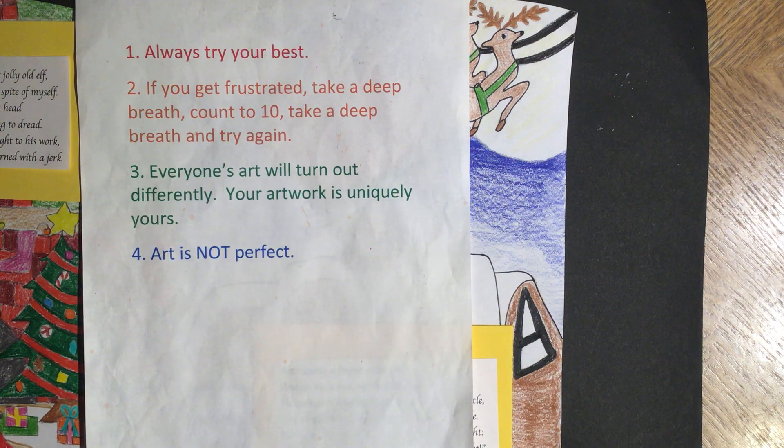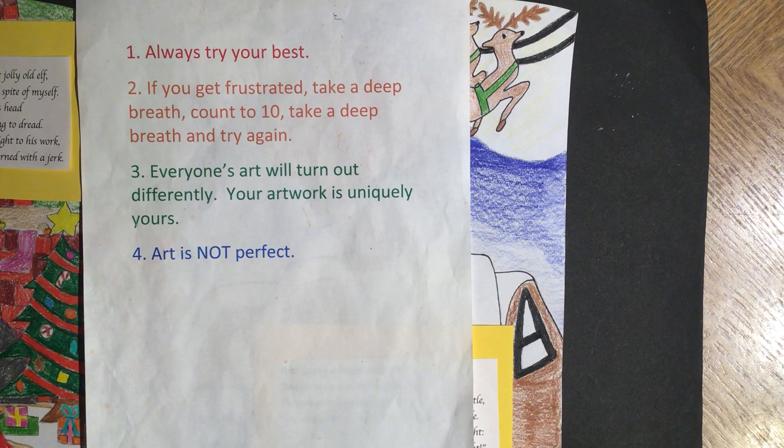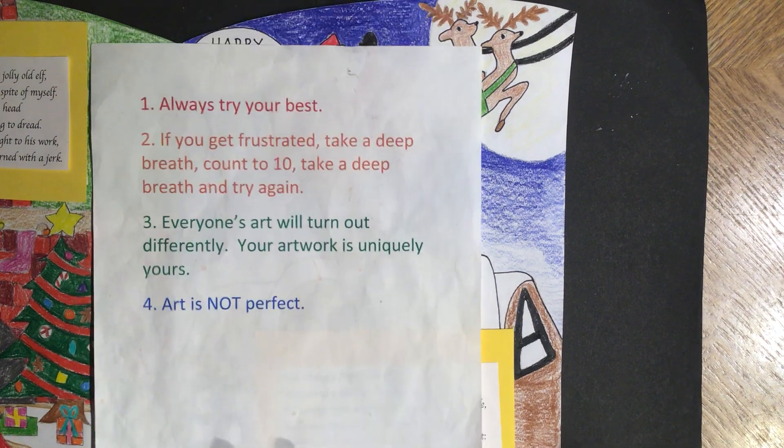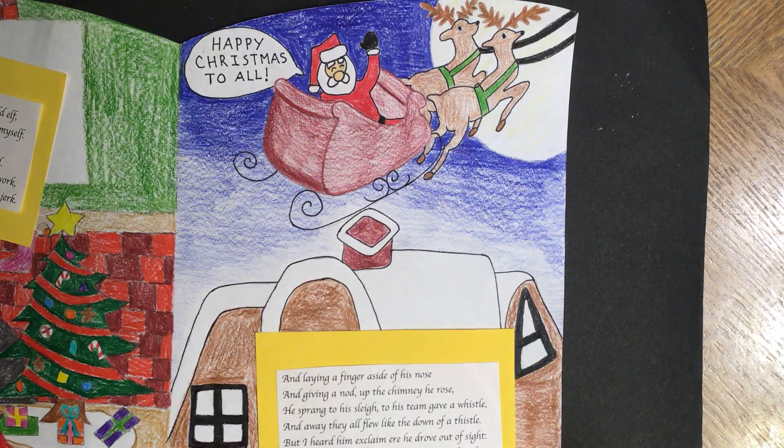Number one, always try your best. Number two, if you get frustrated, take a deep breath, count to ten, and try again. Number three, everyone's art will turn out differently — your artwork is uniquely yours. Number four, art is not perfect. And if you're not having fun, take a break and then come back.